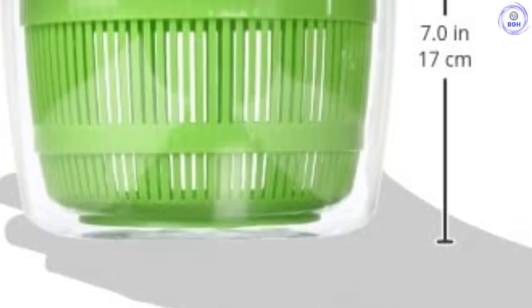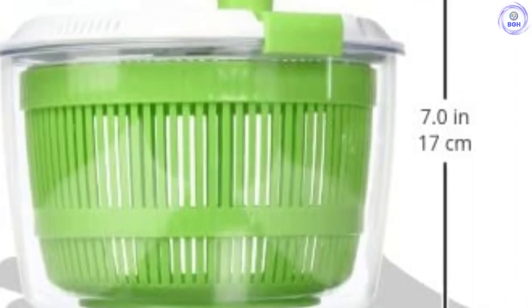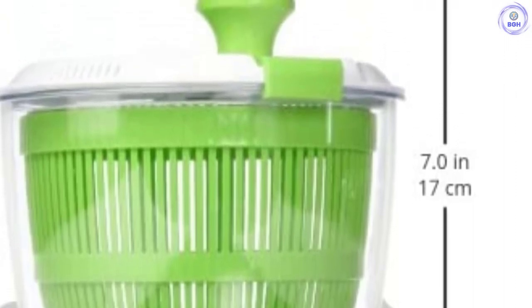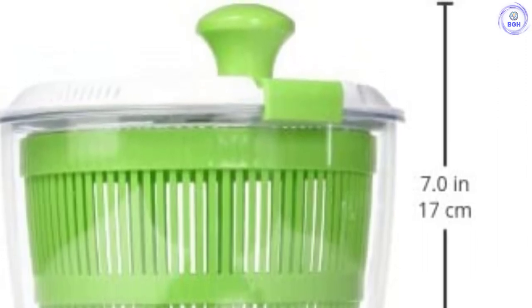The main limitation of this model is braking performance. At times, the salad spinner was harder to hold securely after high-speed spinning due to the smaller lid, so it's best to avoid spinning at the highest speed to prevent this issue. However, by no means is this a deal breaker. This model won't disappoint, especially if you want a compact spinner that leaves room for other appliances in your kitchen.